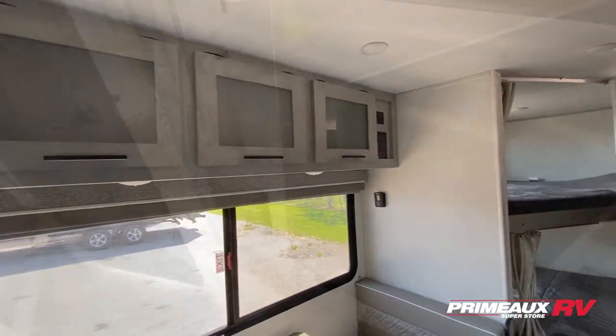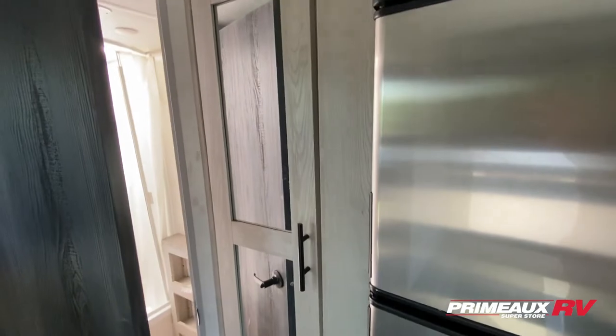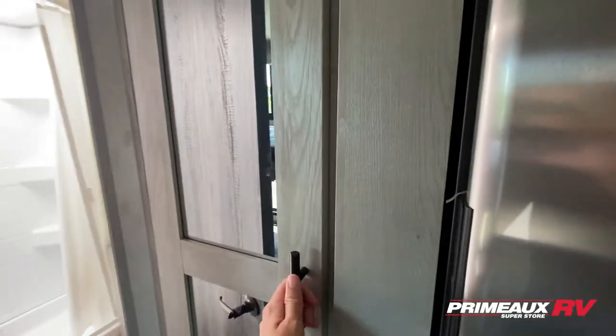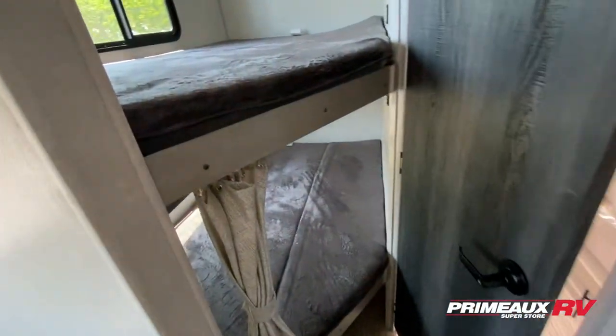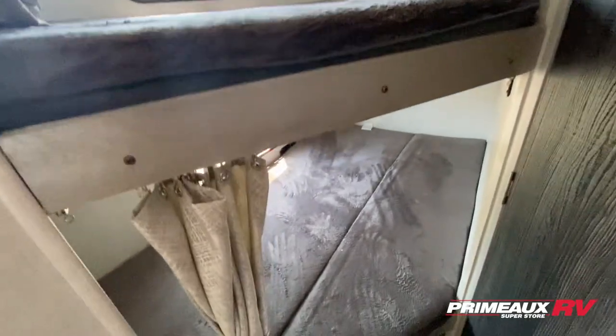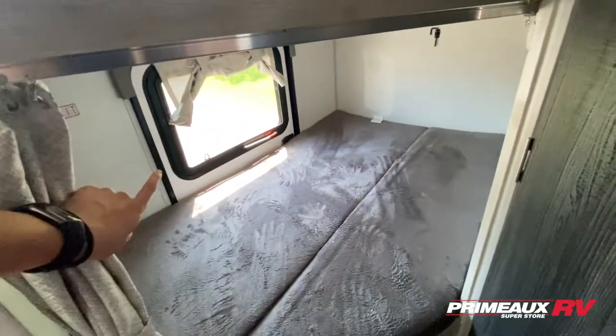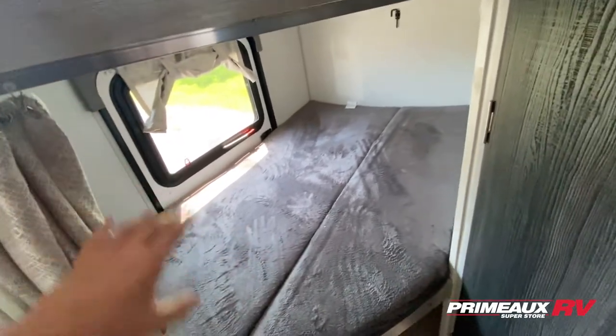For your dining section you have a two-seater dinette which will give you an additional bed, and then you have tons of overhead cabinet space. Right over here you have your fridge and pantry area with mirrors on the pantry doors, plenty of cabinet space inside for extra food and snacks — the shelves go pretty far. That's right across from your bunk area, which has double over bunks with curtains for privacy and windows on both sides.